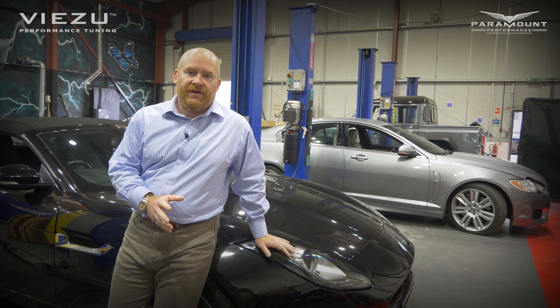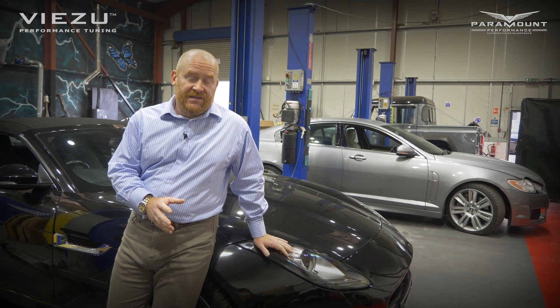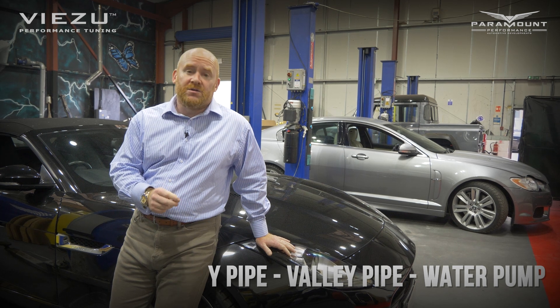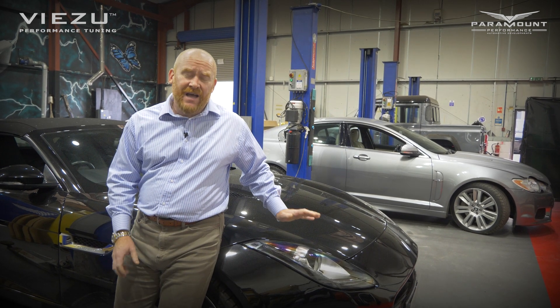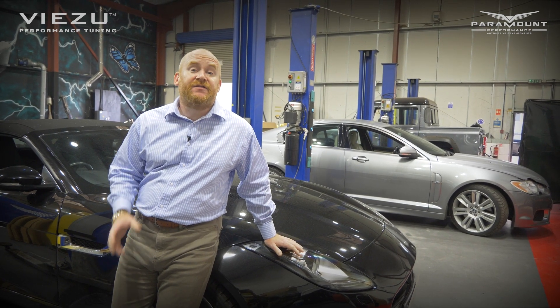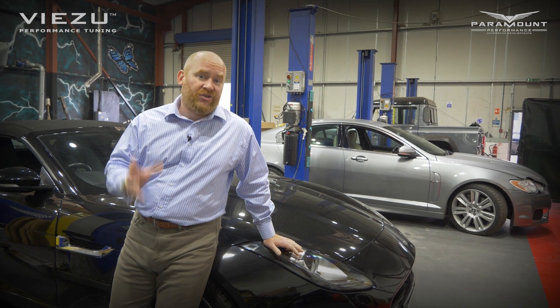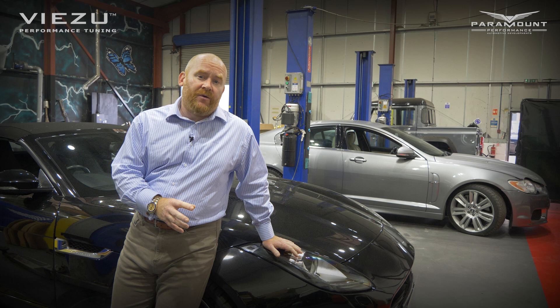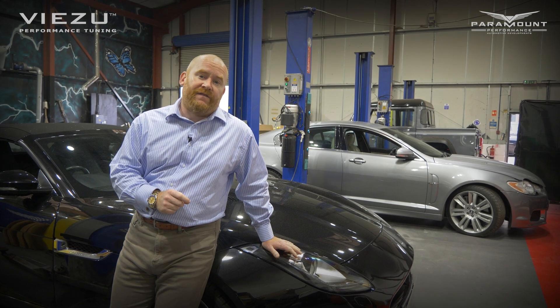Three pipes tend to fail on these particular vehicles. There's the Y-pipe that sits underneath the supercharger, there's the valley pipe — which is also known as the throttle cooling pipe — and also the water pump fails on them. We're not exactly sure where this water leak's coming from, but it's failed in a big way, literally dumped all of its coolant. I wanted to take the opportunity to show you these pipes, show you how they're changed, and show you how and why they fail.